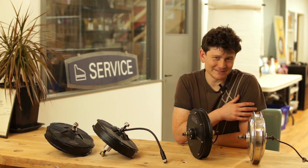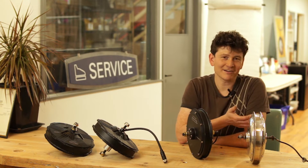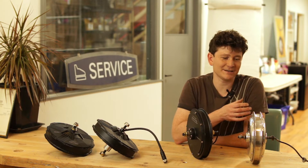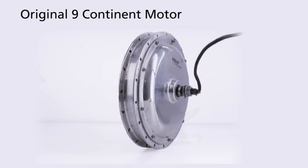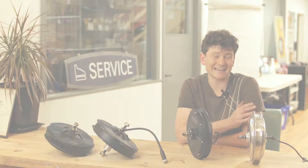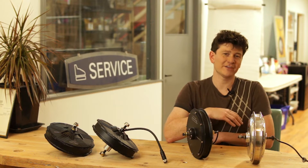It's pretty unbelievable that after all these years we've yet to make a video about the Nine Continent hub motors. Nine Continent first came onto our radar around 2008-2009 because they had a direct drive hub motor that was cheaper than the Crystallite motors of the day, but more efficient, more powerful, and actually lighter weight — and they achieved that with a larger overall diameter.